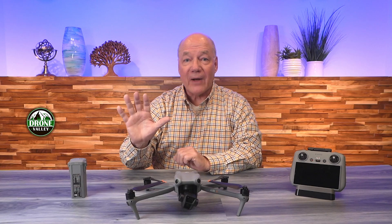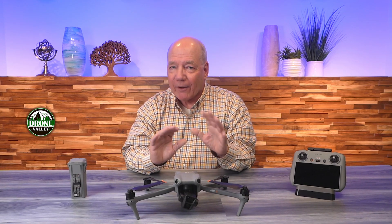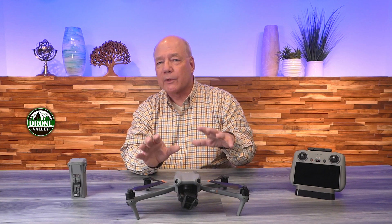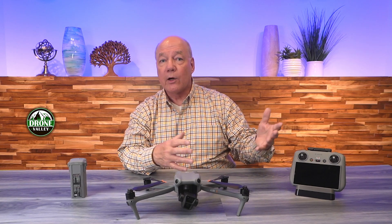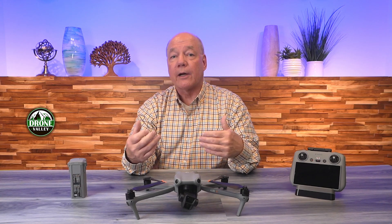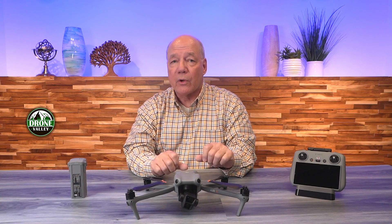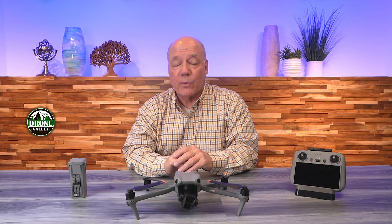Hey there, tech fans. Today I'll tell you five things that you need to know about the DJI Air 3 drone. I've been flying this drone ever since it was released about a year ago. I spent a lot of time up in the air flying over all kinds of different areas — lakes and forests and other places — so I've got a lot of experience. I want to explain five things that will help you better understand how good this drone is and decide if it's the right one for you.